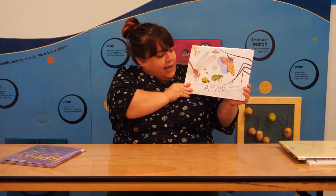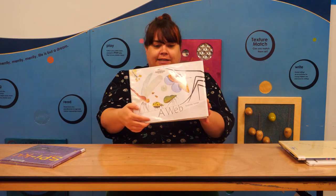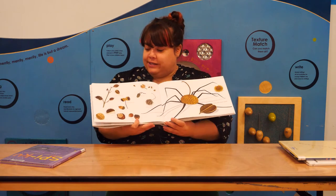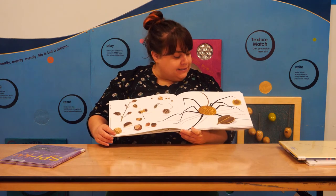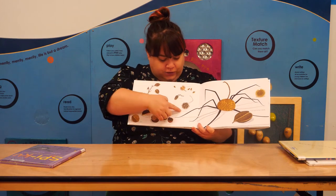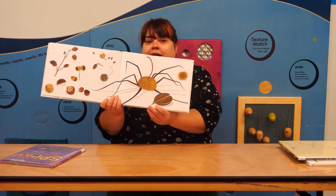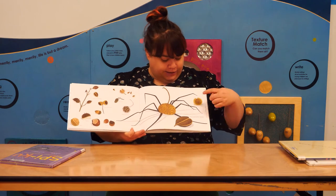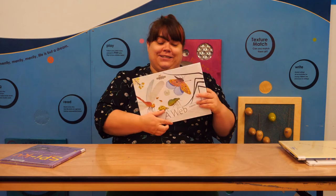This book is called A Web by Isabel Simler. It's a really cool picture book that tells you lots of fun facts about the outdoors and the things you might find there. For example, one page says you might find nuts and other seeds, and it has really detailed illustrations of the different nuts and seeds you might find. And on every page spread, you'll also find a spider — some pages it's easier to find than others.